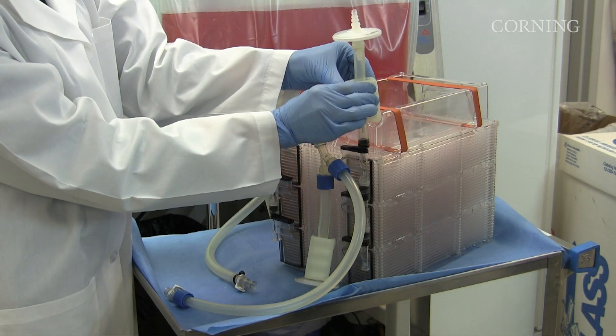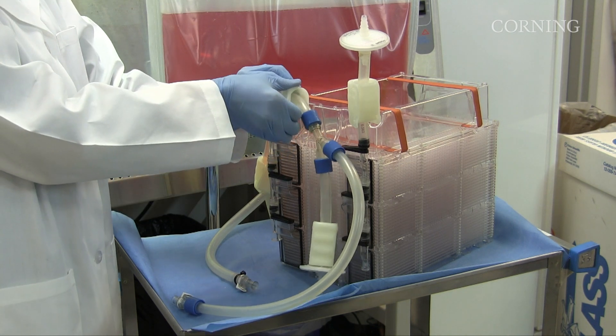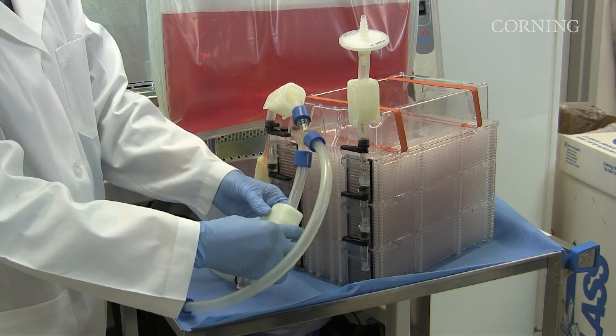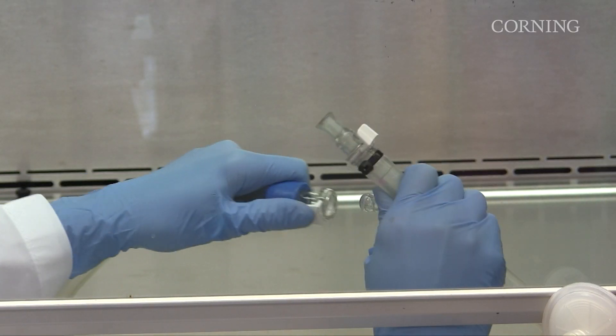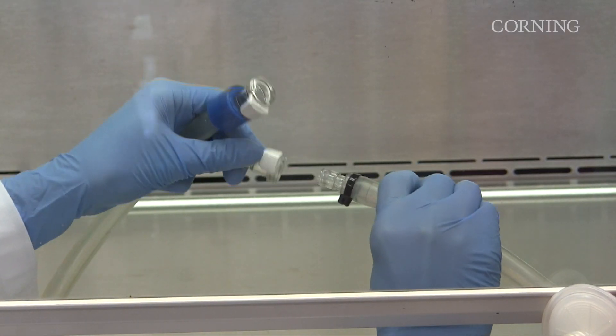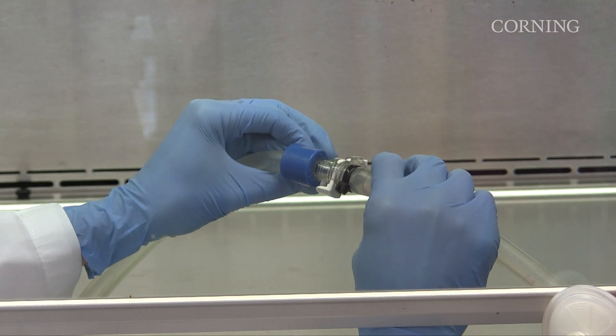Before filling the vessel, close all clamps on the Hyperstack vessel and the source vessel containing cells and media. Connect the source vessel to the Hyperstack vessel in a biological safety hood using the MPC quick connect on the liquid handling tubing or tube weld.